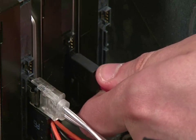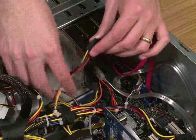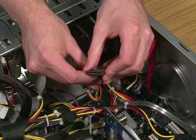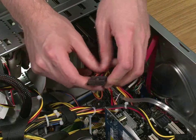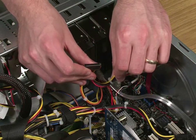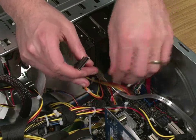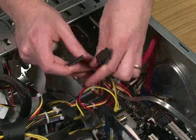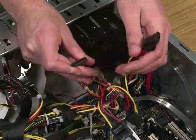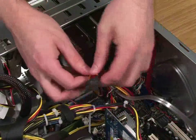Attach the other end to the data connector on the hard drive. Then take a SATA power cable — these should be attached to your PSU, or power unit. You should have enough to plug in three or four hard drives. If not, you may need a converter to convert from the old type into the SATA type, which you can usually buy at various hardware shops. Take the power cable and connect it up.